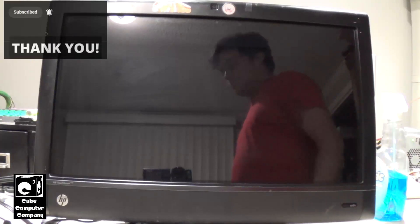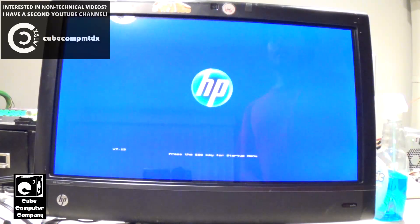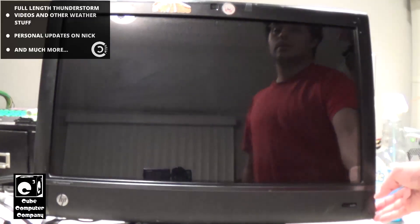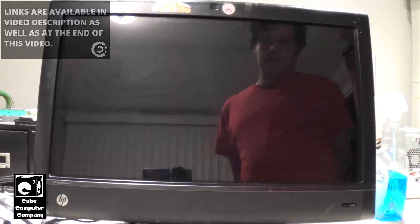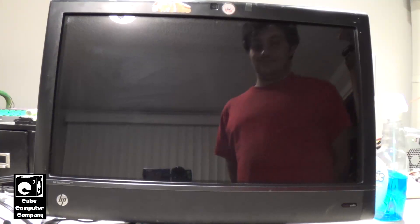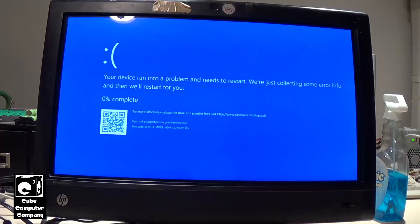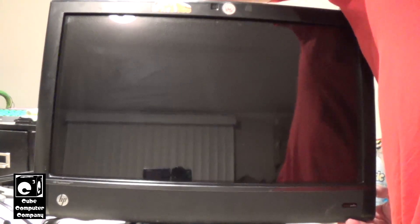I'm going to start it up. So basically what's going on is it's blue screening during startup. See what's happening here. And there you go — each time the stop error is different. Now I'm going to go ahead and yank out the ethernet cable.